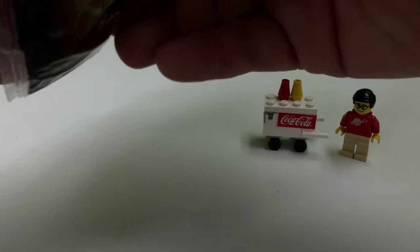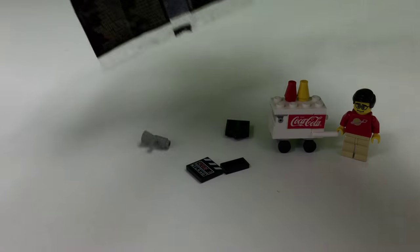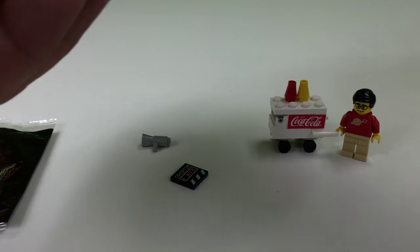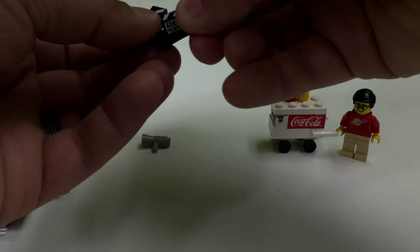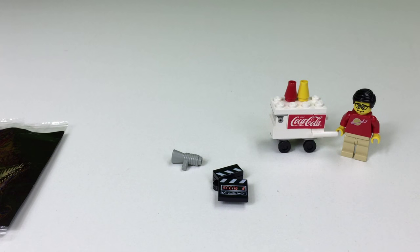I'm going to open it, see what's inside here. Ooh. Yep, it's going to be hard. See, that goes like that. That goes like that. There we go. I think I know who would hold this.